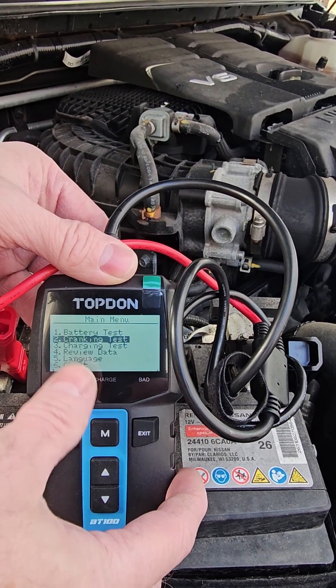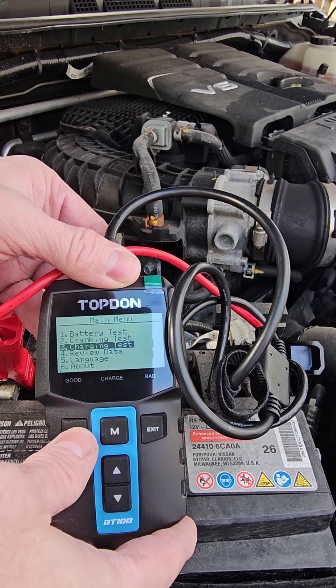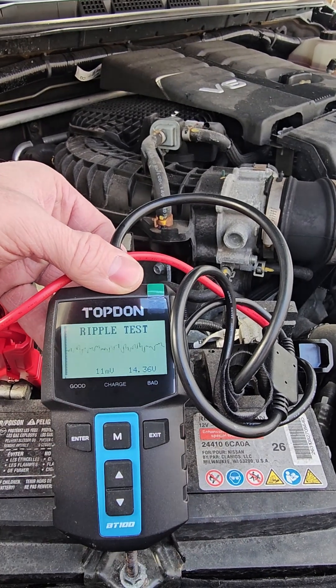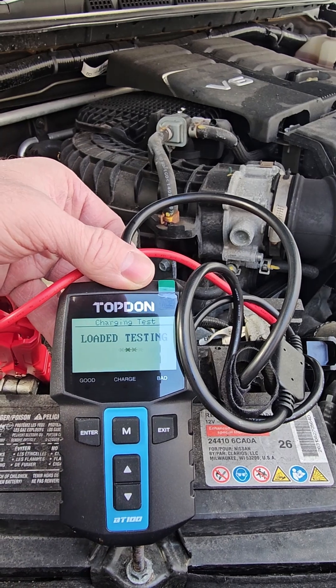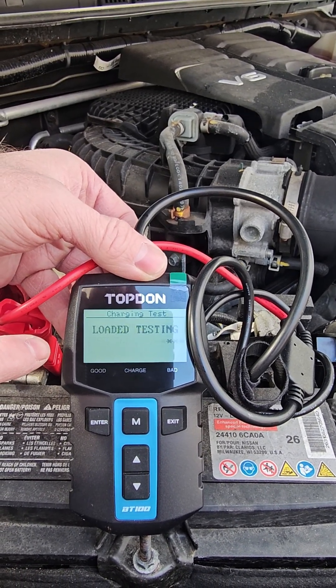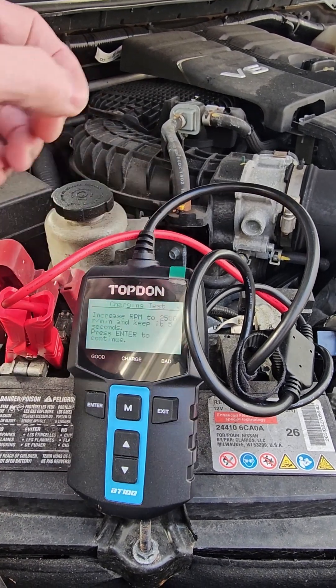Then we can go back out and do a charging test, and this will test the alternator. So this is showing good — it's 14.36 volts, so it's a good charge for an alternator. Now it wants me to increase the RPM to 2,500.